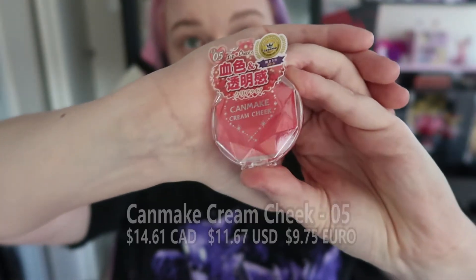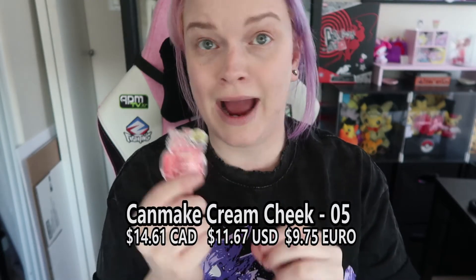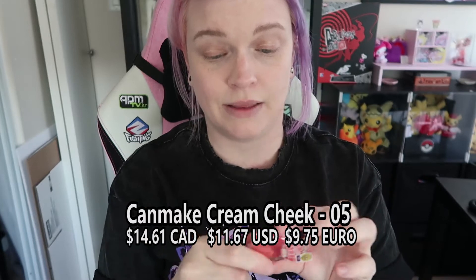Next we have this Canmake blush in number five. I actually have a few of these already — they're really good and I 100% recommend them. They're great for blush, you can use them as eyeshadow, lips, everything.